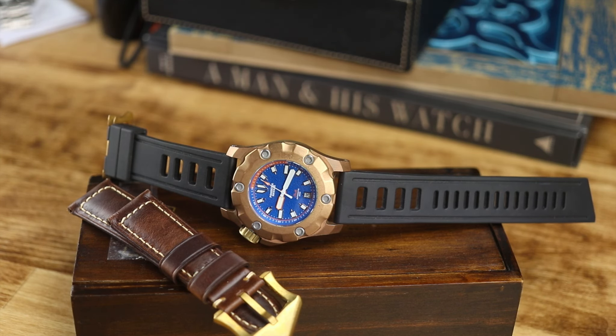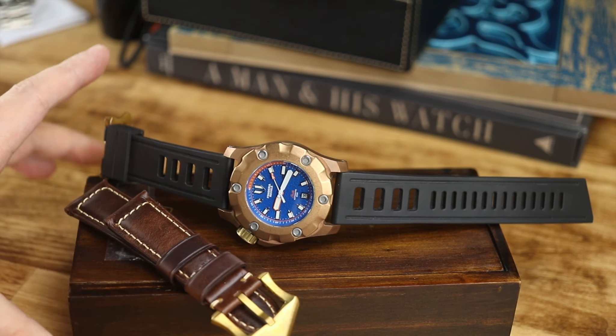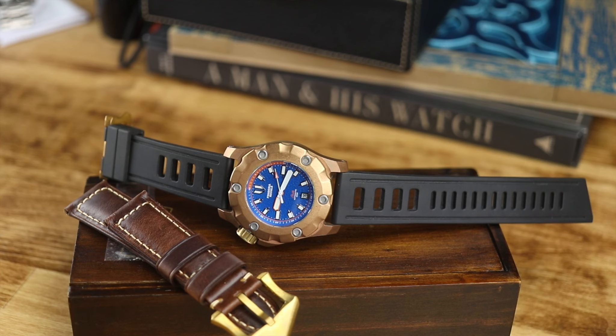I've been running around the house yelling 'Stella!' a lot, but I digress. This is the sister brand of Pontus watches — I reviewed a Pontus watch early last year, I think it was February of 2018. There is no Fondaria website; it's all located on the Pontus website, which is a little strange, but this is their sister brand.